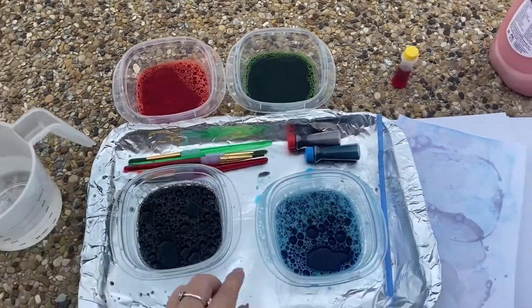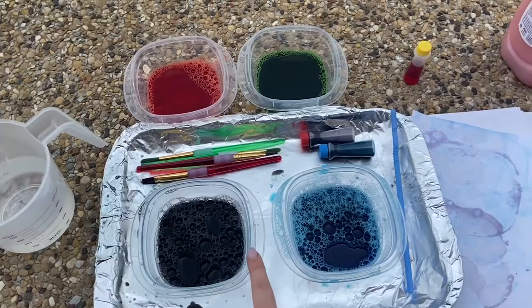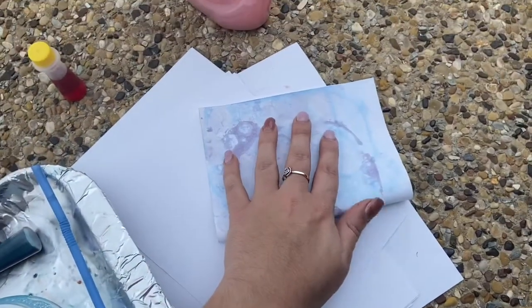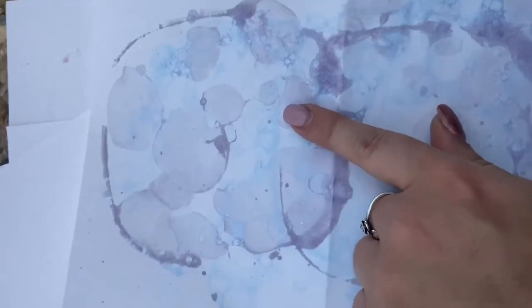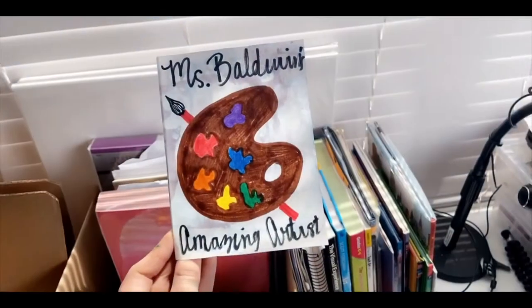I just finished making some new colors and bubble prints and I'm going to show you those and talk about some things you could do with your bubble prints. The first two colors I made were red and green, then in the fast-forwarded video you saw blue and purple. Here's kind of what my print turned out to look like. You can do all sorts of stuff with it — you can fold it and turn it into a card to give someone, or look at all the little details in your print and create a drawing out of it. I can't wait to see what you create!